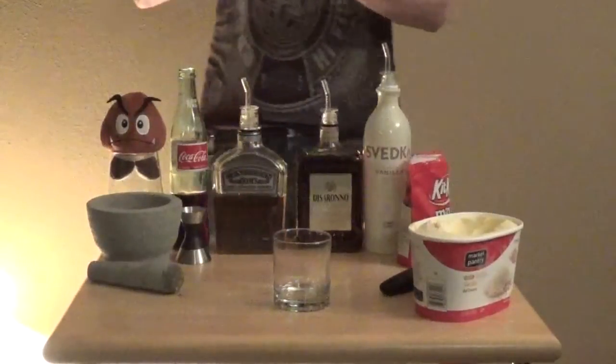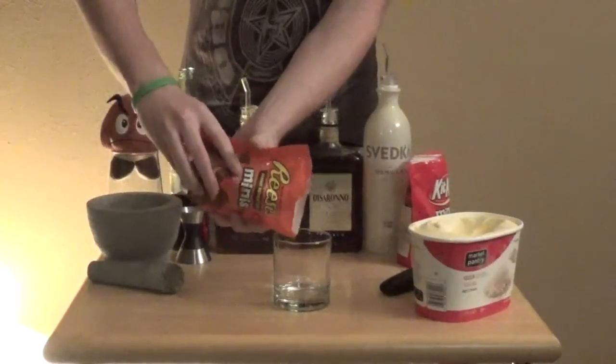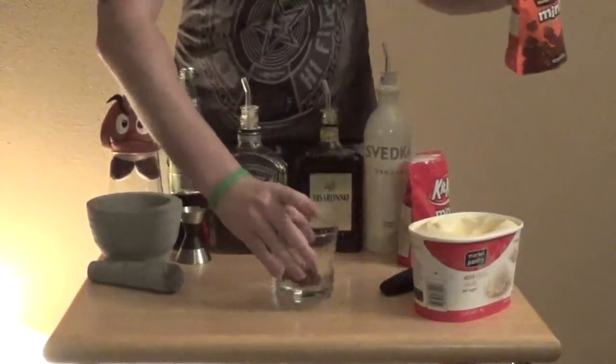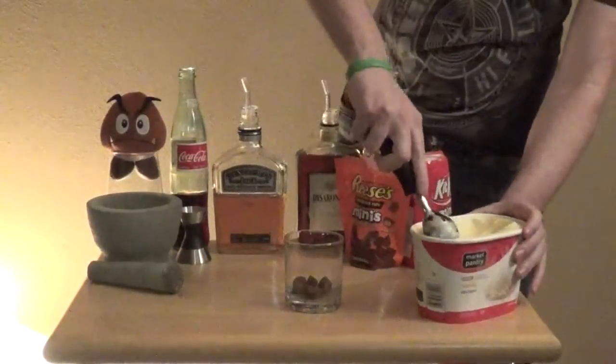To start off, take a couple of Reese's Minis and just make a layer at the bottom of the glass. Not too many, just enough to kind of cover up. And you're going to get one scoop of vanilla ice cream.